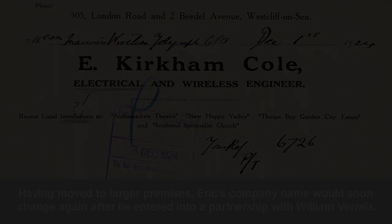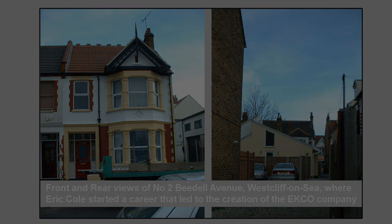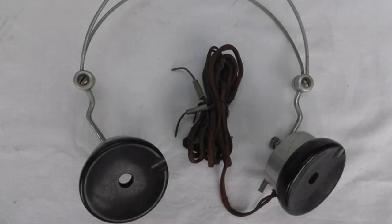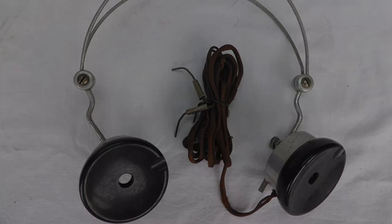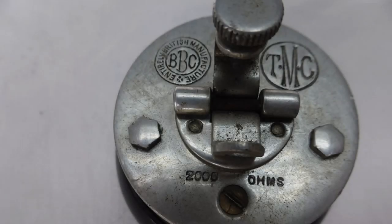Eric and Muriel formed the EK Cole Receiver Company, trading from a workshop converted from a shed behind his parents' house at No. 2B Dell Avenue, Westcliff-on-Sea. His main business was repairing electrical appliances including the rudimentary radio sets of the day, but he also made his own two-valve receivers, complete with batteries and headphones, which he sold locally on a small scale. In line with many other outlets, he also offered a service charging accumulators.